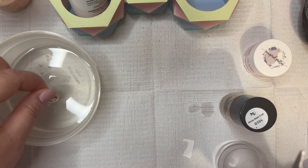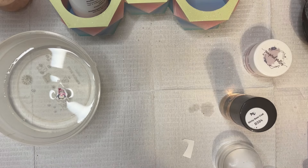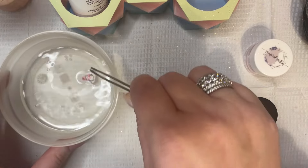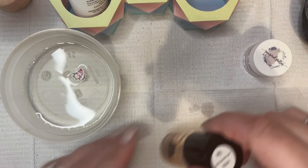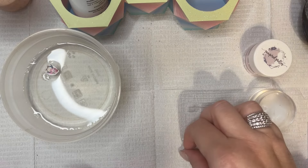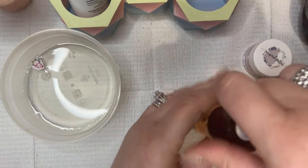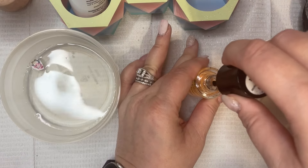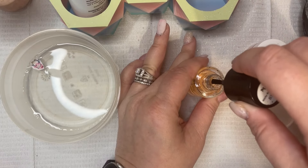Once you get your decal cut out you can put it in a little container of room temperature water and you want to let that sit for about 15 to 30 seconds. While this is sitting in the water I'm going ahead with my sticky base coat by Maniology and I'm putting a layer of that down on my middle finger just to get a sticky surface for that decal.